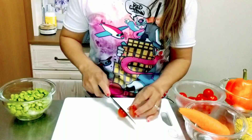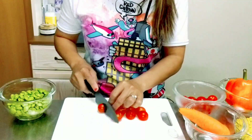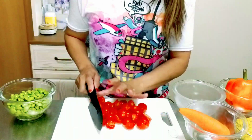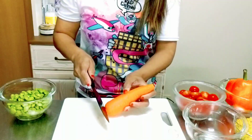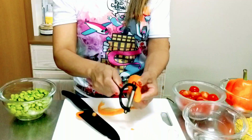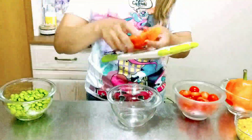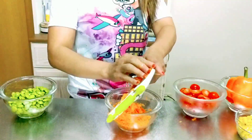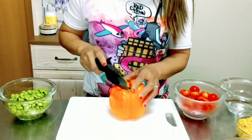Let's cut our cherry tomatoes first. Next we will cut our carrots — we'll peel first before we grate our carrots. Next we will cut our orange bell pepper.